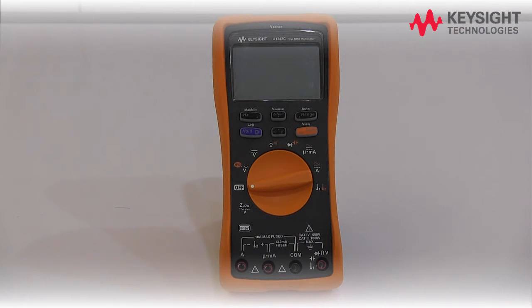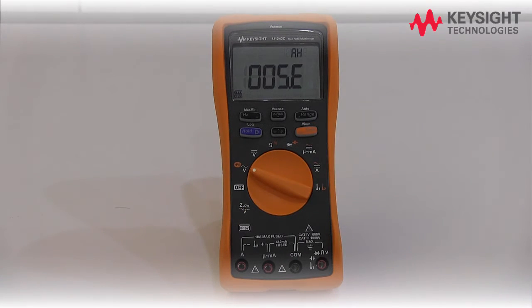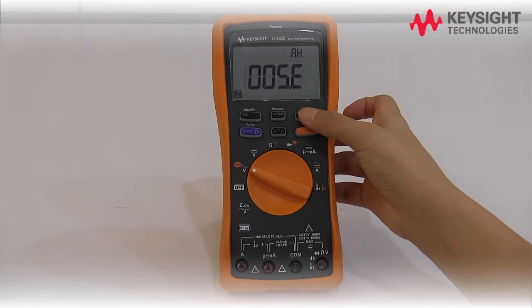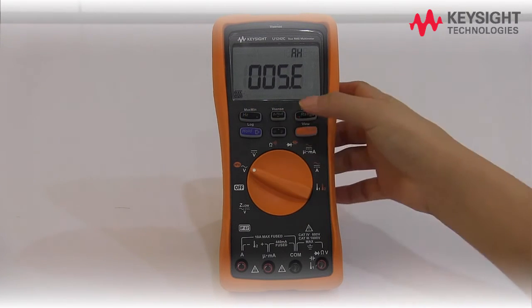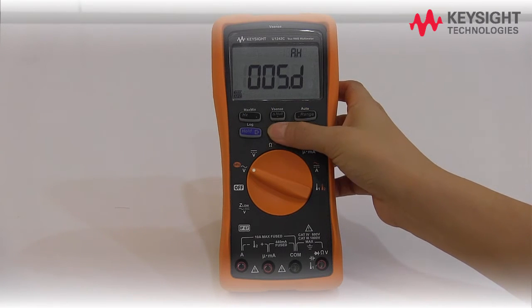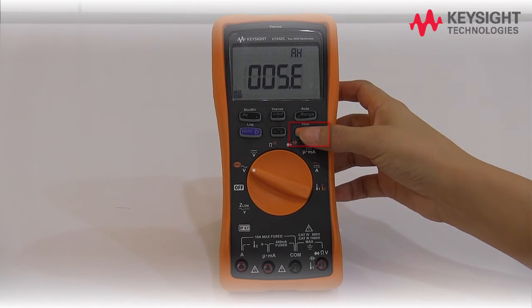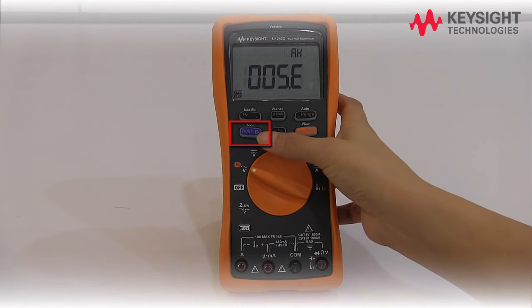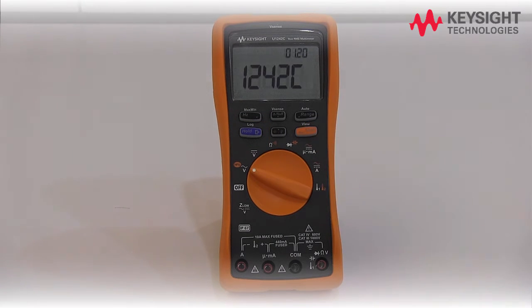The setup menu allows you to customize a number of non-volatile preset features. To access the setup menu, press shift while turning the rotary switch from off to any other position. Press left and right to navigate across the setup menu, and use the up and down arrow keys to edit or change the preset settings. Press shift to discard your changes. To save the setting, press hold. Press and hold shift to exit the setup menu.